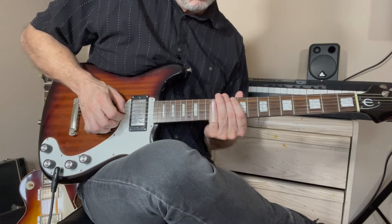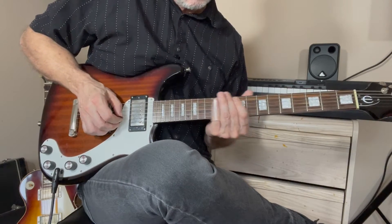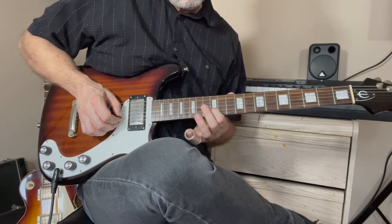That's 12 to 14, 12 to 14. Then slide up to the 12th on the B string.